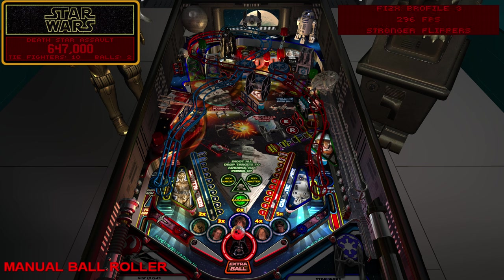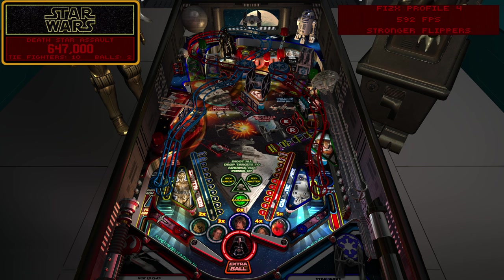Now I can show you the difference with the profiles. The default was profile 2 at 592 frames per second. Switching to stronger flippers - on this table you're not going to see that much of a difference. I just increased the tip omega a little bit. I did not change the base omega because I found it would affect the micro-flipping and post-passing.